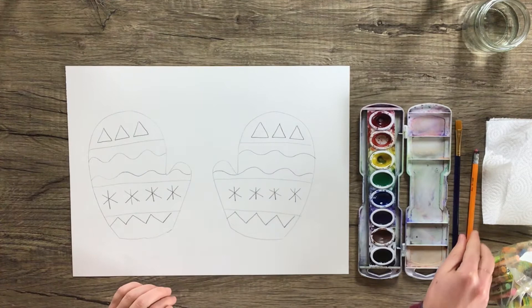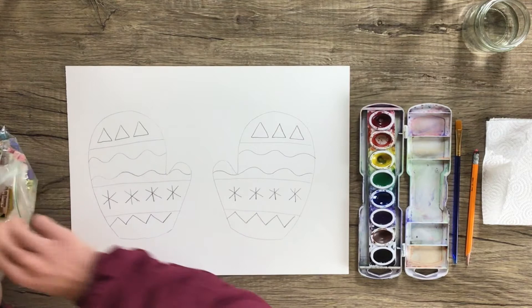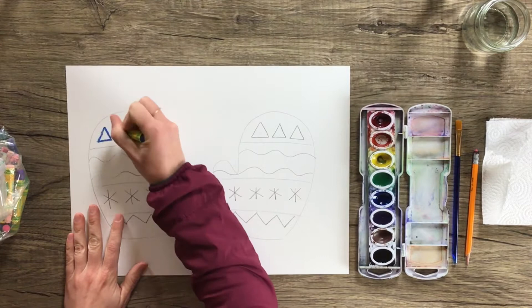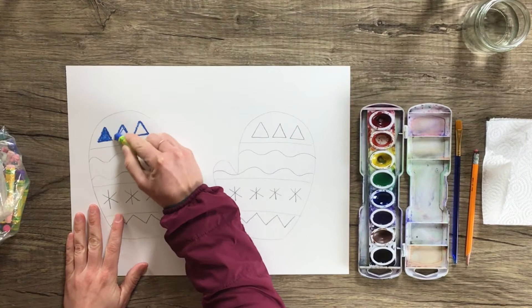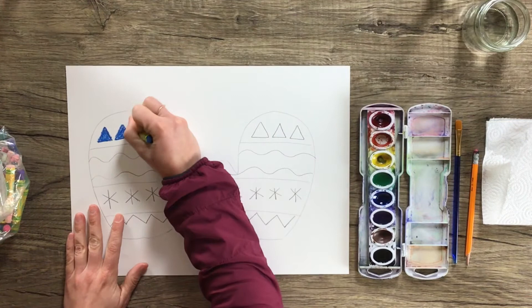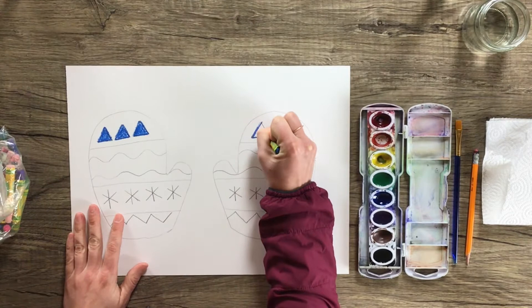So now I have a design for my mittens, and each mitten matches the other. What we're going to do next is color in those lines and shapes with either crayons or pastels. I have some pastels, so that's what I'm going to use today. I'm going to take a blue pastel for my triangles. What I find helps when coloring is to outline first — trace along the edges of the triangles and then fill them in. Because I did blue triangles over here, I'm also going to do these triangles blue, because we are making matching mittens.